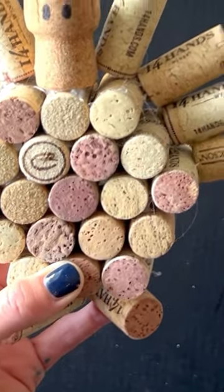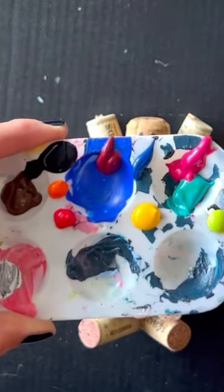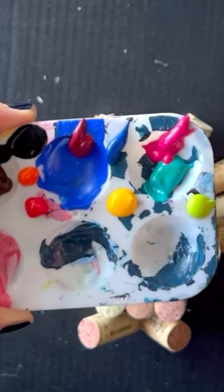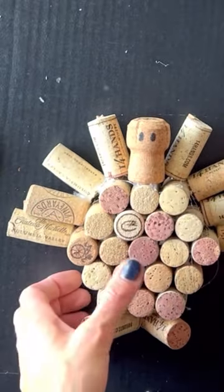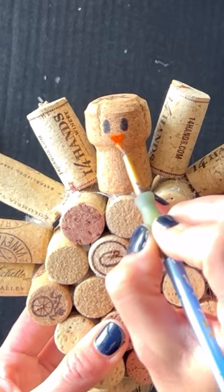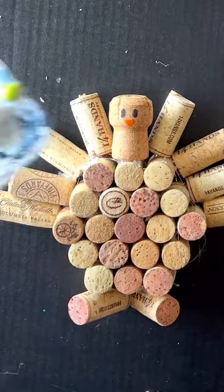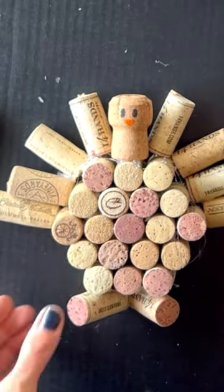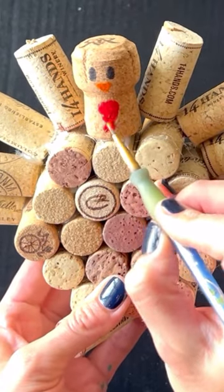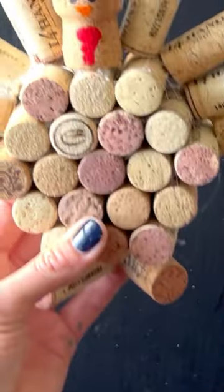So he'll be just like that — two little eyes. In my paint tray I've already poured orange, red, yellow, and all the colors that I want to use for his feathers. I'm just gonna do the beak right now and take a little bit of orange on a really thin brush that I use normally for writing, and do a little tiny beak. You can go back and outline it with black if you want. Then I'm gonna take a little bit of red and do a little swirly gobble like that. Again, if it's easier go ahead and use a black Sharpie to draw that out.